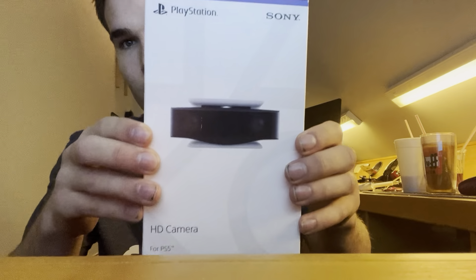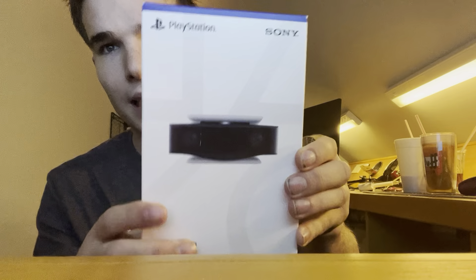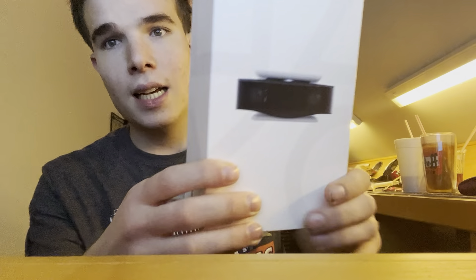What's going on everyone? In today's video, look at my haircut. Isn't it cool? But look what I ordered yesterday — a PlayStation, Sony PlayStation camera.